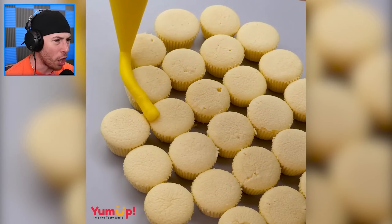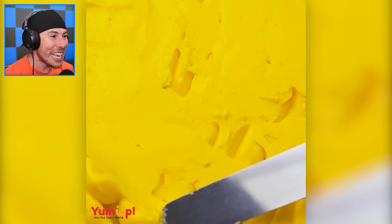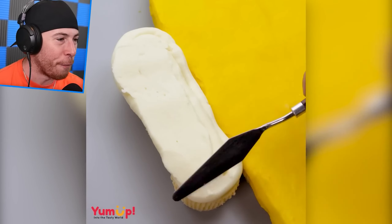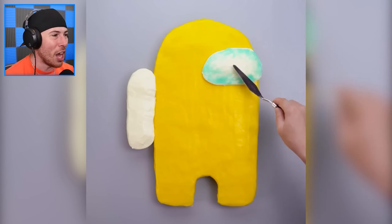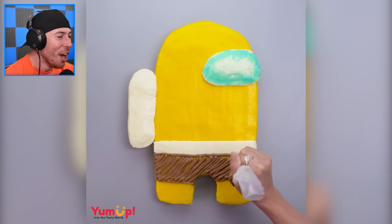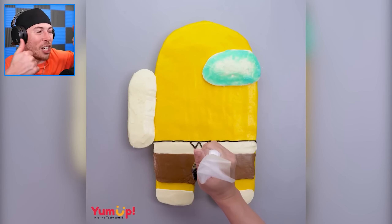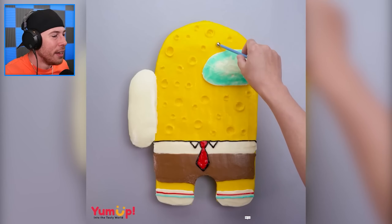Wait, what are we making here? These are all cupcakes — a yellow Among Us character. Dudes, this thing is huge! Imagine showing up to your birthday party and having this Among Us character with the backpack and everything. All the frosting going down. Wait — why does he have blue eyes? Why does he sort of look like Spongebob? Is it Spongebob? No way — they made Spongebob in Among Us! That's actually pretty awesome. Drop a like if you agree — I like this a lot. I approve.